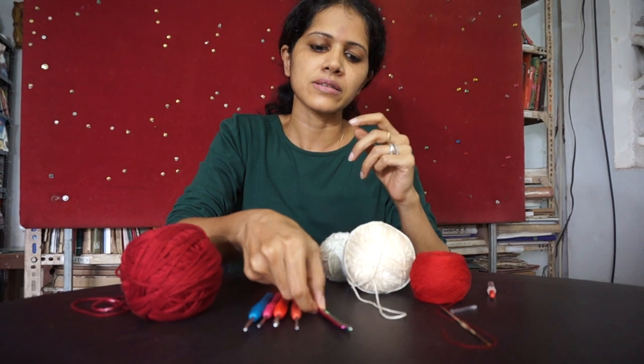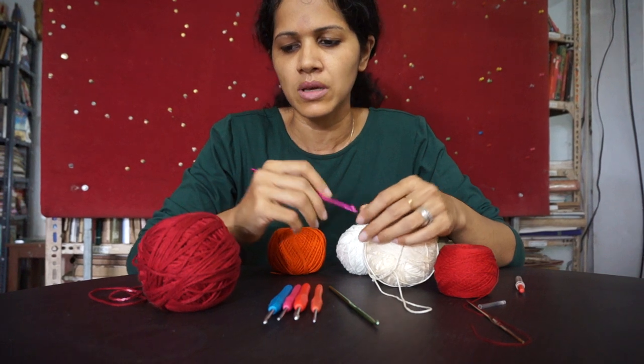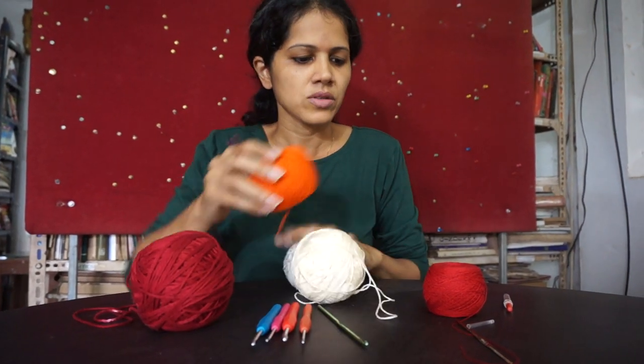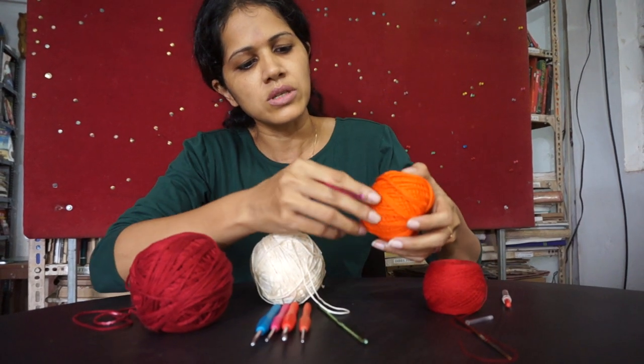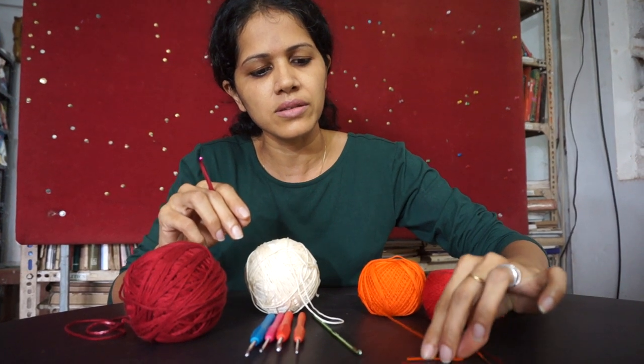fatter needle sizes that are made of aluminium and perhaps wood sometimes, that you would use for thicker yarns like this. So these are the thread options and you see even in thread you can get slightly varying thicknesses.